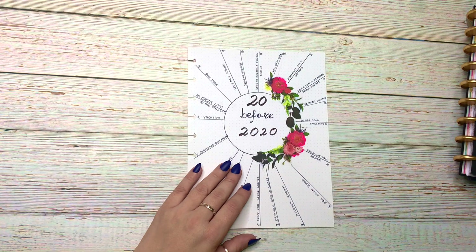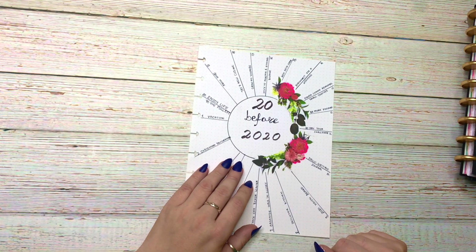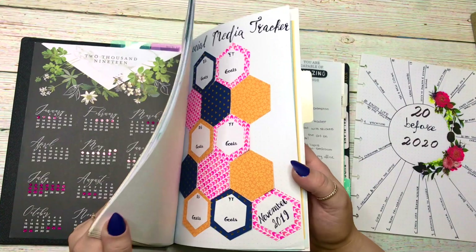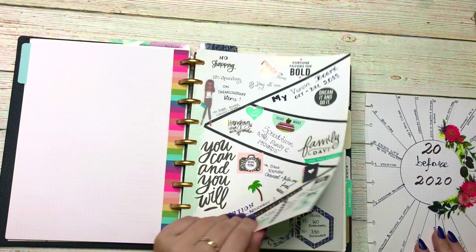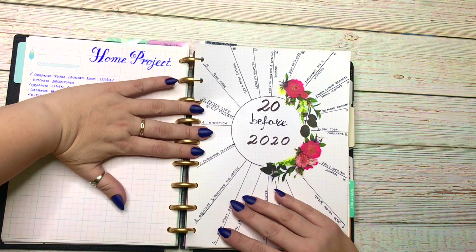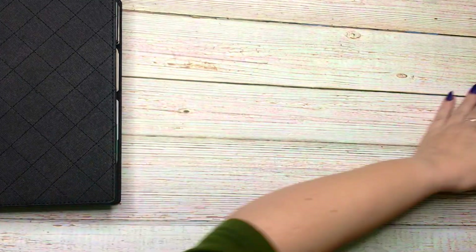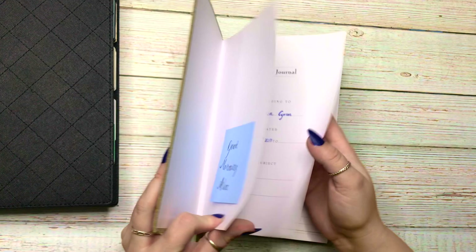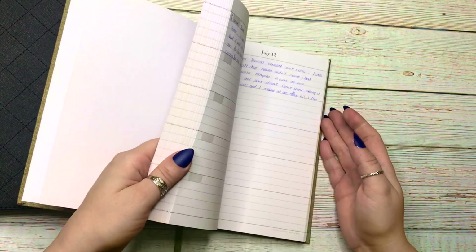I want to share what I do. I've had this book since 2017 and it is from the company Levenger — they do the Circa discs, which were the original disc for this type of disc system. It's a five-year planner where you have five years on each page, with divisions of five lines for each year — so 2018, 19, 20, 21, 22, 23 for me.